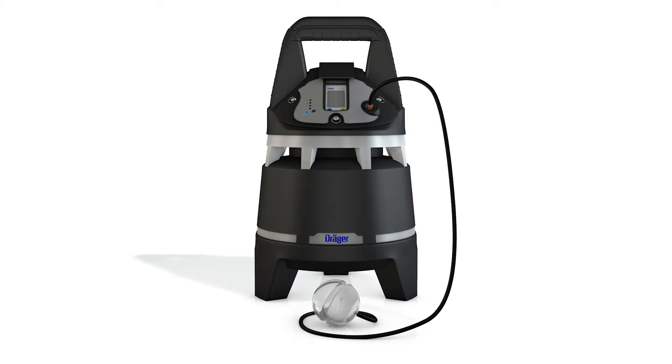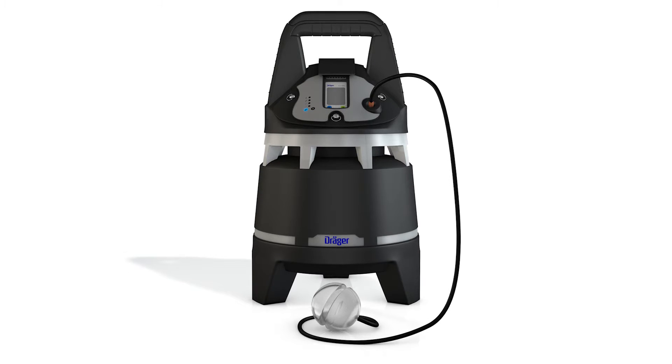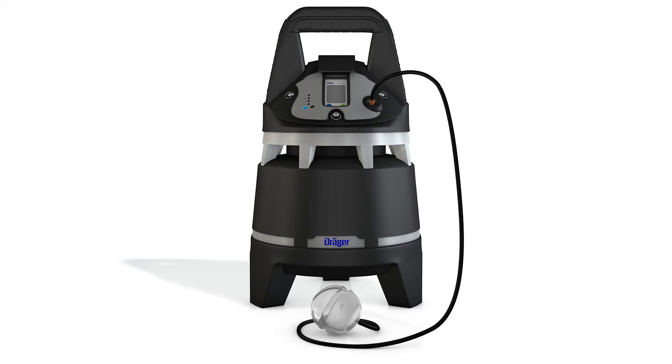The Draeger X-Zone comes with an optional integrated pump, which requires an XAM holder with pump outlet. Accessories such as water trap, dust filter, hoses, and probes are also available.